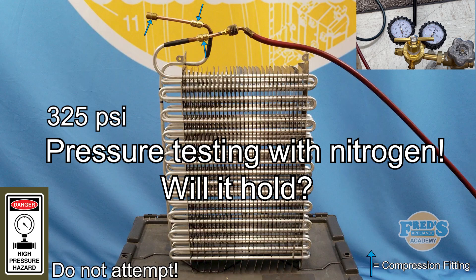Welcome back to Fred's Appliance Academy everybody. Today we're putting this evaporator through a pressure test. As you can see on screen, we're dealing with high pressures and we advise that you do not attempt to recreate this in any way.